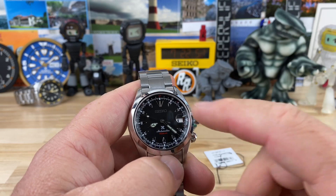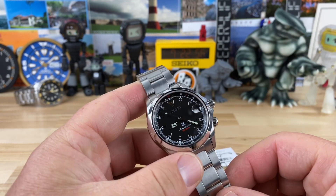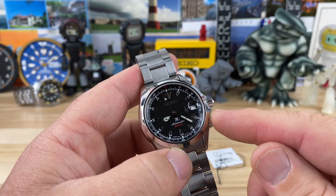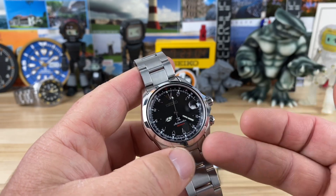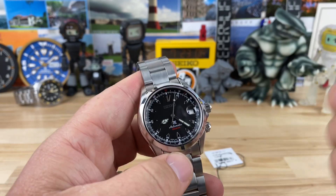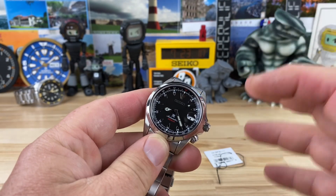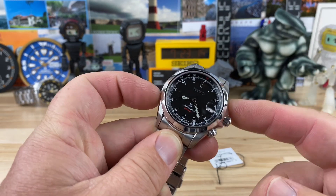Some newer models are without the inner rotating bezel, but this one still has it. This black dial is kind of a safe bet — you still get the cathedral handset, the inner rotating bezel, 200-meter water resistance, sapphire crystal, the 6R35 movement, and that great case size that a lot of people really like. Overall it's a very good everyday wear watch.